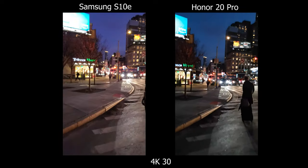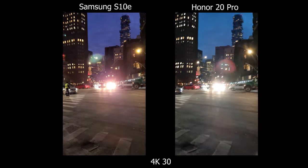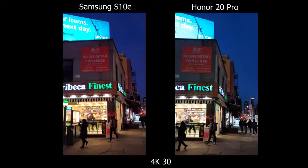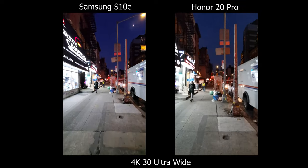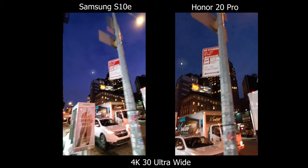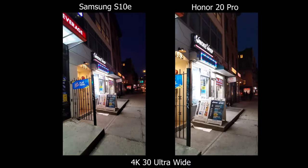For low light video, the first thing I notice on the Honor is a lot of micro jitters. The Samsung has them as well but they don't show up as often, and on the Honor the footage is really distracting and blurry — so I'm leaning towards the Samsung as the better video camera. Shooting ultra-wide in low light in a city, there's way more noise in the sky on the Honor, so the Samsung still looks much cleaner.